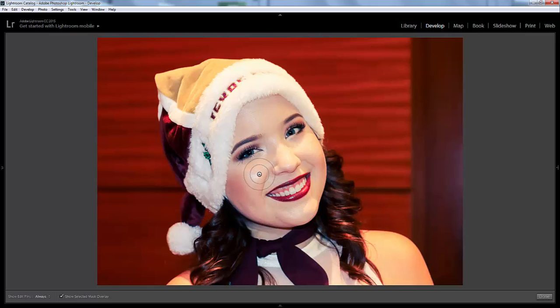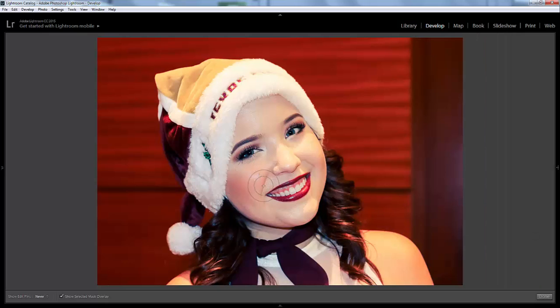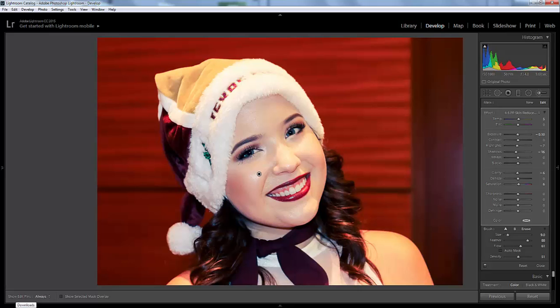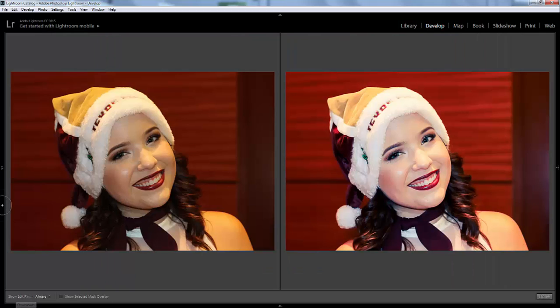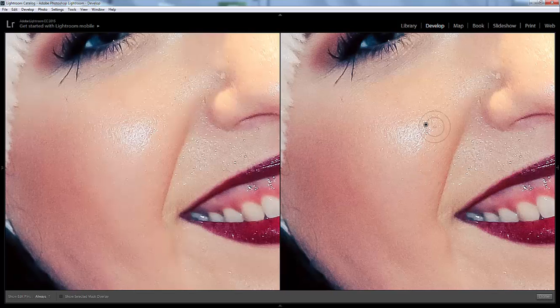Just come over here. I always just start really lightly. You can see where it says Density — if you wanted it to really affect the whole thing, it would be all the way up; if you wanted a lighter mask, you'd scroll it down. So I'm just going to lightly paint over, and you can see it's kind of turning a little bit red — that's where the brush is affecting. I'll go ahead and turn that off and see how it did. I always love to do a before and after. You can zoom in by pushing the space bar, and you can see it's helping some.